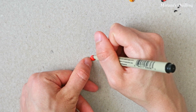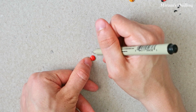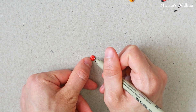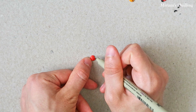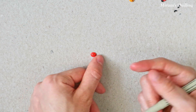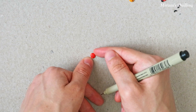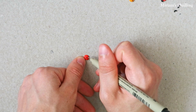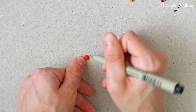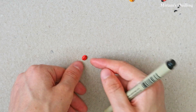Now comes the part where I draw on the ladybugs. This may be more meticulous at first, but the more you do it, the better it gets. So be patient with yourself and don't give up.